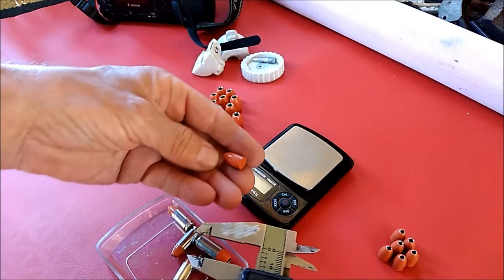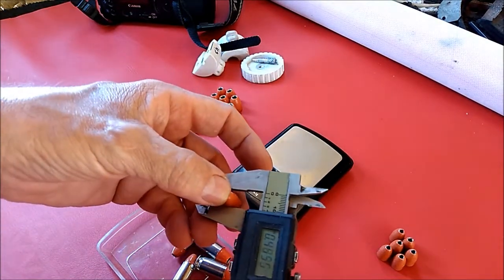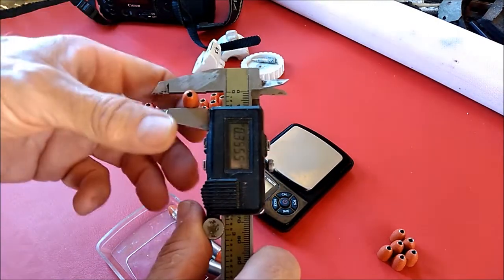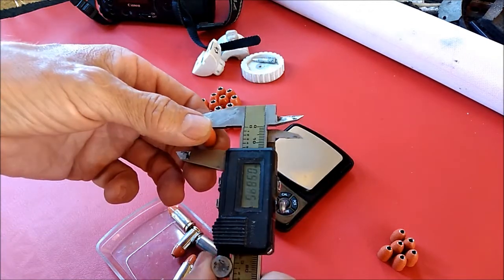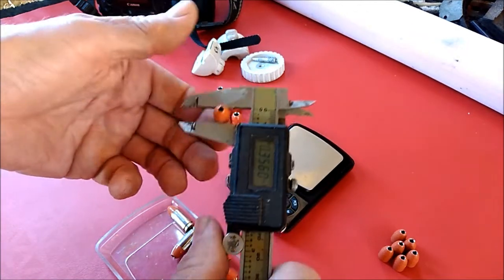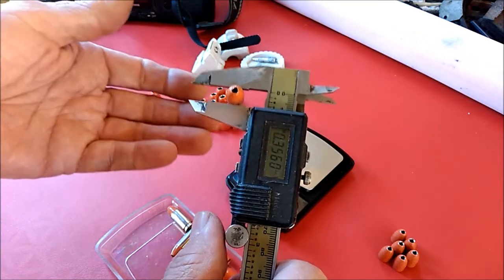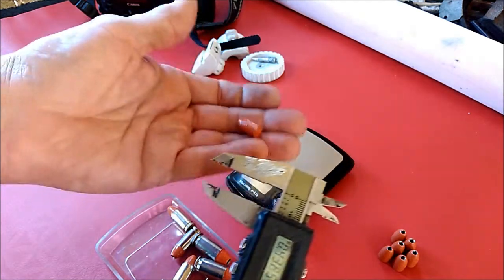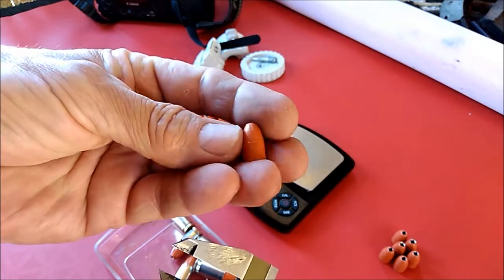The 9mm bullets — same thing with them. I got a double layer of powder coating on them and they come out at 0.355. The die says 0.356, and actually if I don't push down hard on them it is 0.356, which is exactly what they're supposed to be. That's the finish I get on them by double coating with powder coat — they look as smooth as regular bullets you would buy at the store.